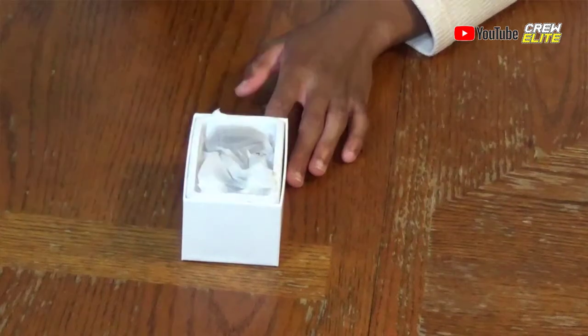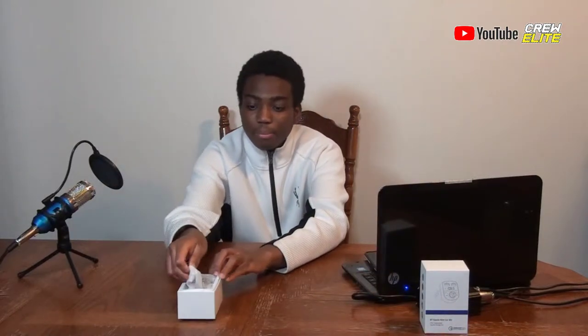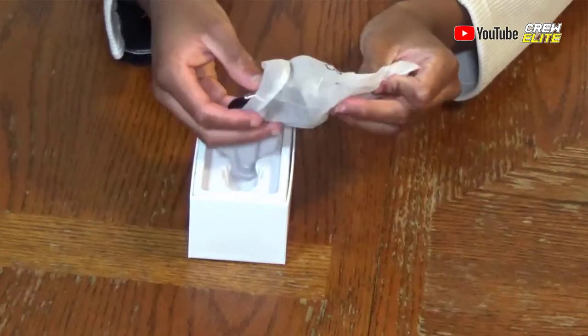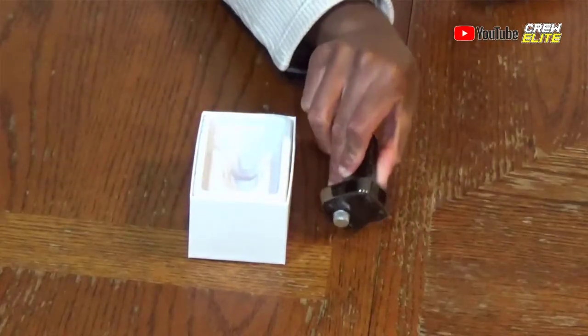We're actually going to unbox this product now — just take a look at it and see what we get with this package. Then we'll move on to the product information portion of this video. All you do is lift this up, and it comes out like that. We take it out of its bag, and you guys can see it's inside a little plastic bag. This is the Bluetooth charger FM transmitter. We'll go through the whole box before taking a closer look.